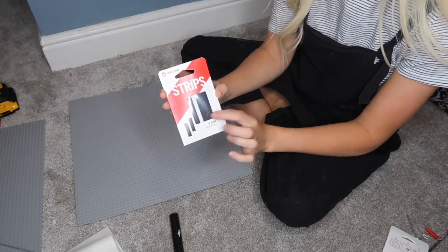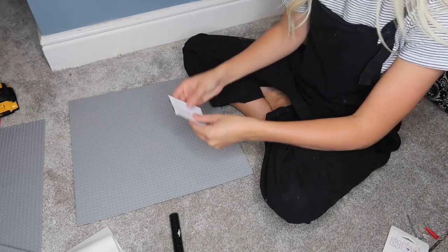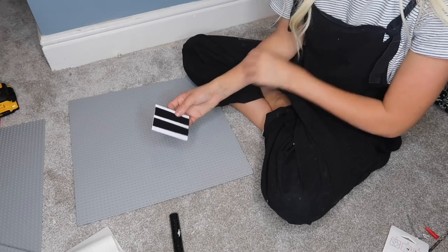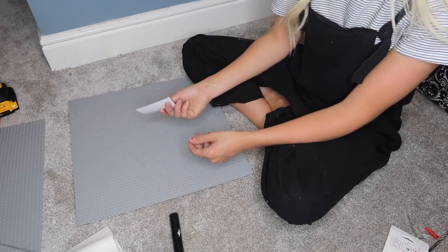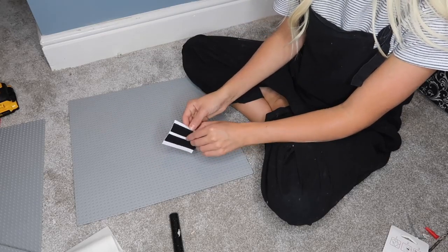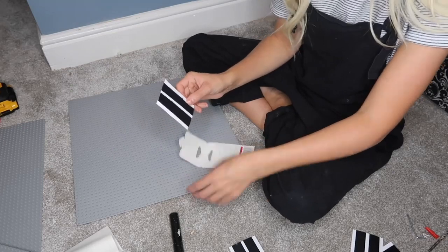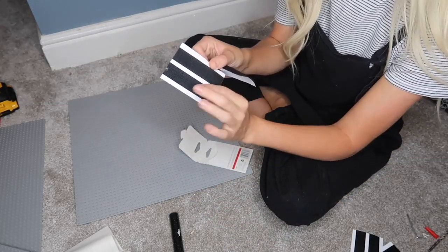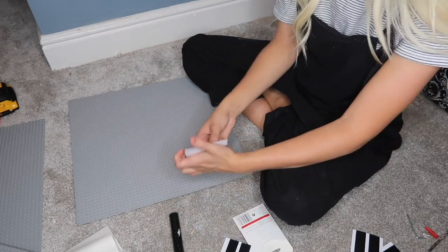Now I'm going to get one of these velcro command strips. Ideally I'd use two per base plate but I'll probably pop to the shop for more. For now I'm going to put one in the center of each plate since I've only got four strips. It doesn't say which side goes on the wall, so I'm going to guess the rough side goes on the wall and the smooth side goes on the base plate.